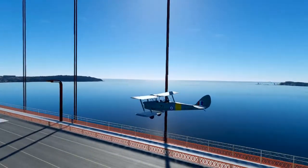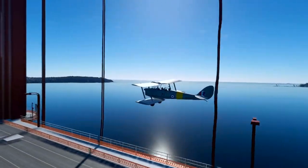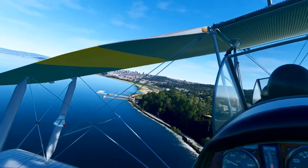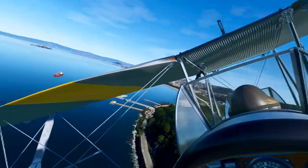They also have a big two-passenger ultralight — not a glider, an ultralight — which I haven't tried out yet. I believe that one is actually available in the in-sim marketplace, whereas this Tiger Moth is not.